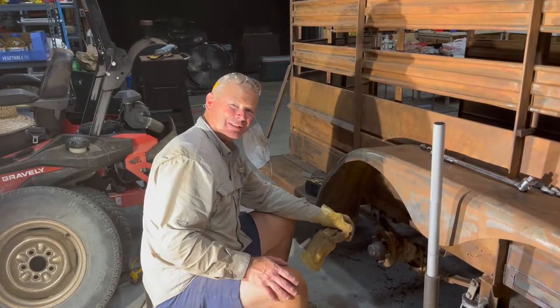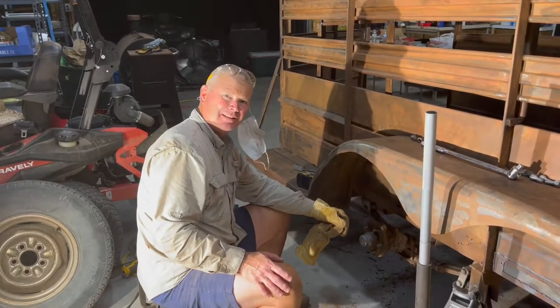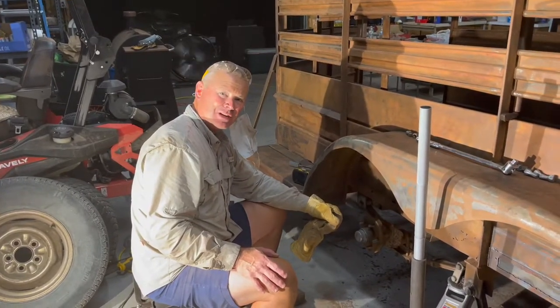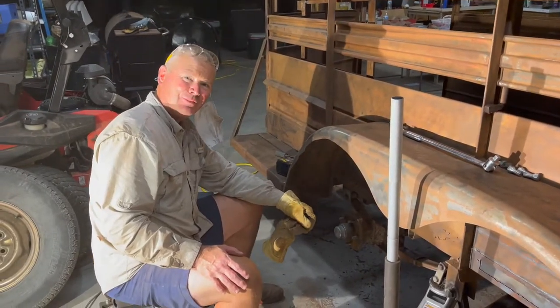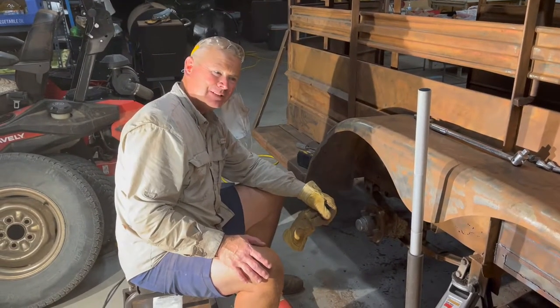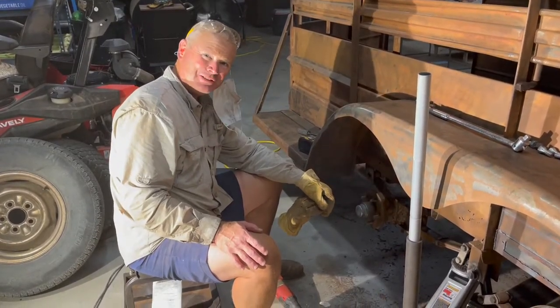We've been at this for a couple of days now. As you can tell, we're right in the middle of this grinding and sanding, getting it prepped for a paint job and everything. It's Thursday and we're hoping we can shoot paint by Friday or Saturday afternoon, maybe. But we're right in the middle of it and just trying to get it looking good.